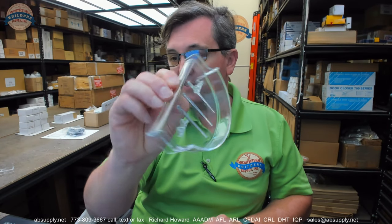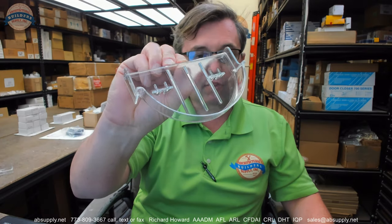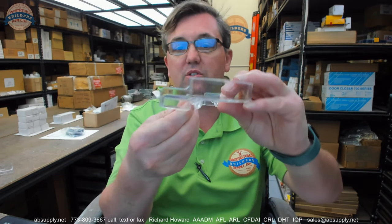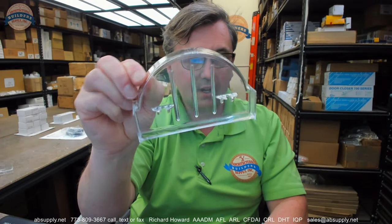If you have any questions on the AJW CF-PSD soap tray only for the UX60 series recessed soap dishes, or any other AJW product, please feel free to reach out to us. Thank you.